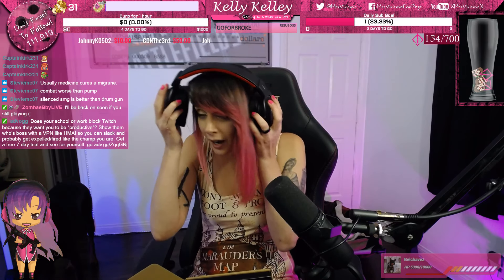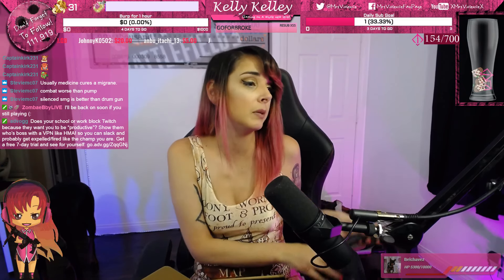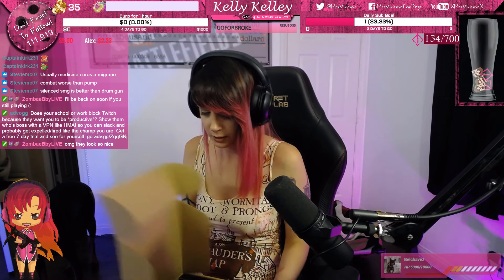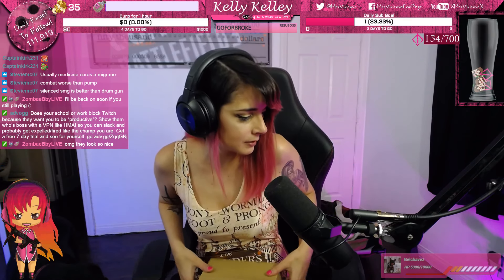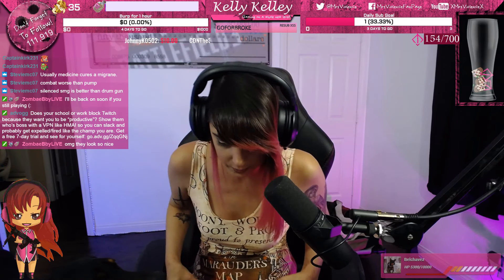Oh my god, they're so light — super light on my head. That's really good because I get migraines and headsets can sometimes make them worse. That's the Zeus headset — I'll be setting that up on my second PC setup which is right next to me.